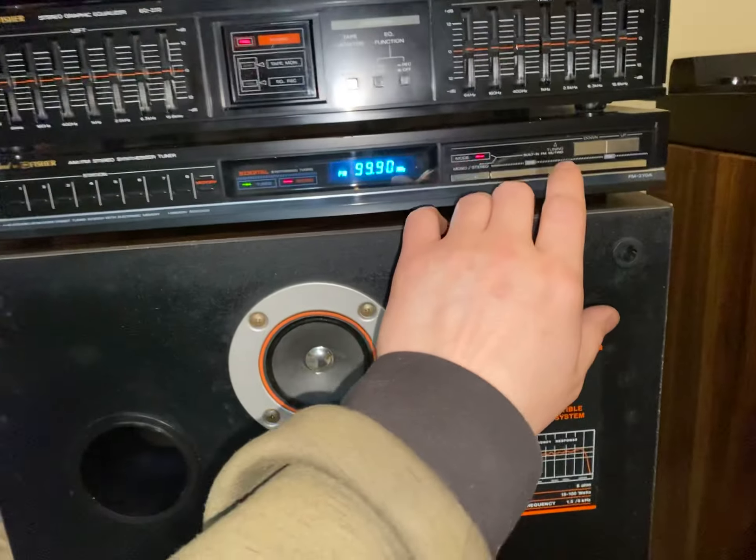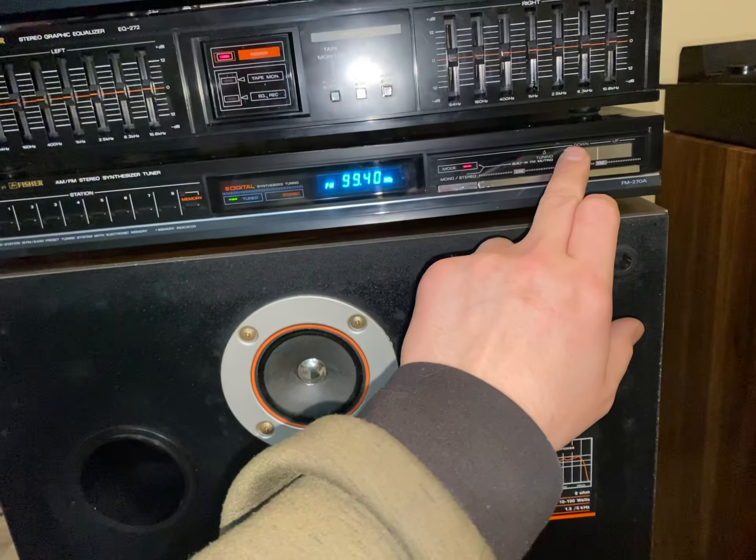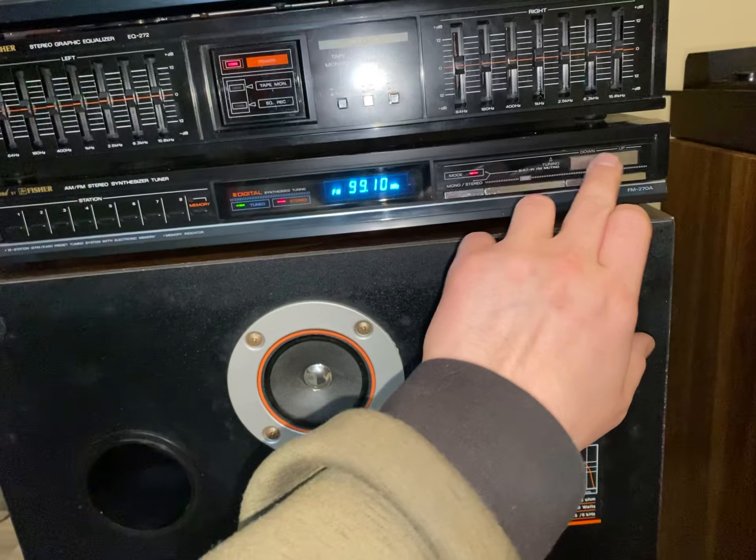It's actually not a bad sounding set, but the signal is a little bit weak. That's the only local station I have.